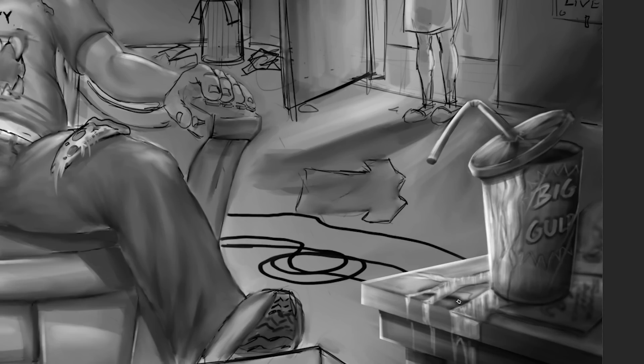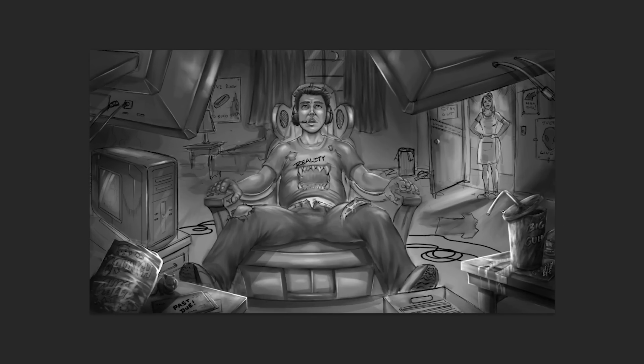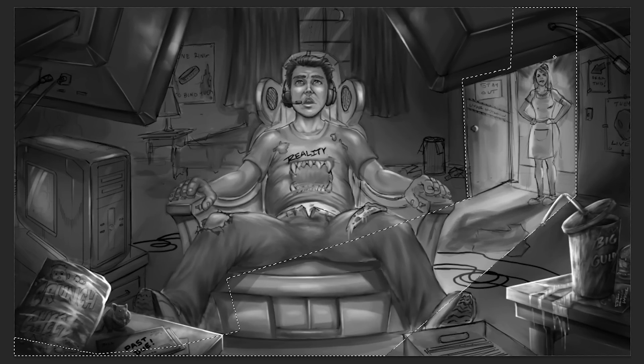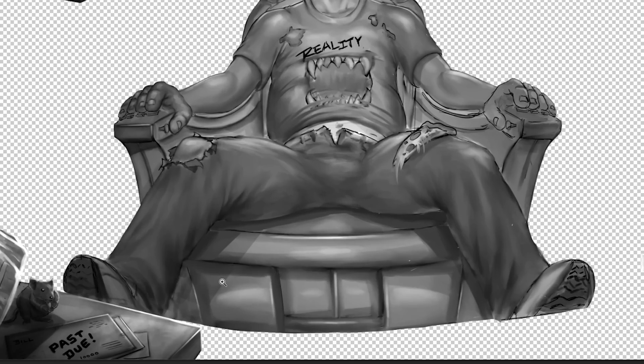That's a separate layer right there, so I can paint freely. I select Lock Transparent Pixels and I can paint it like it's totally masked off — it reminds me of masking things off when I would airbrush back in the day, same concept. I've got the big gulp sitting on top of a comic book, which I thought was kind of funny because a lot of people say video games are taking over comics, which I don't entirely agree with. I think all good ideas start with a comic book or a drawing.